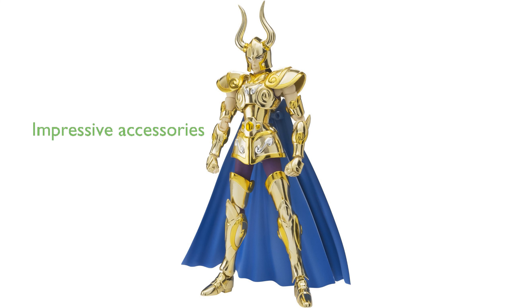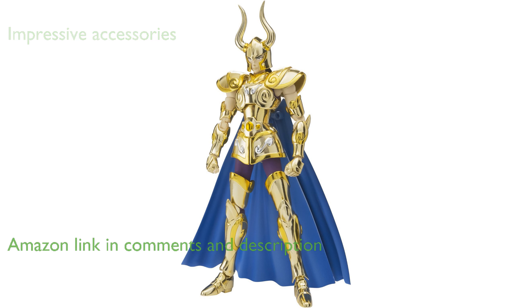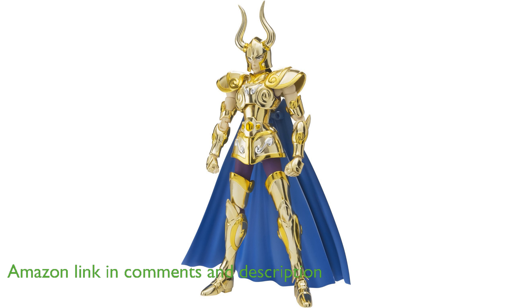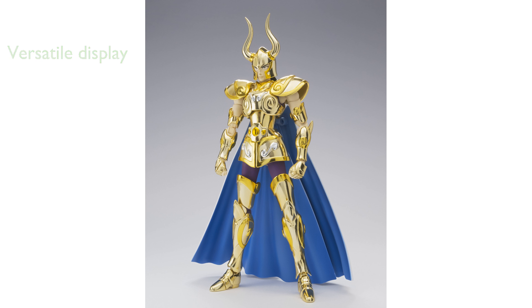The Bandai Capricorn Shura EX figure from the Saint Cloth Myth EX series offers an impressive array of accessories, including parts exclusive to the original manga. This figure set features the ability to assemble an object from cloth parts, allowing for a versatile display alongside the figure itself.